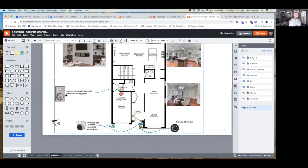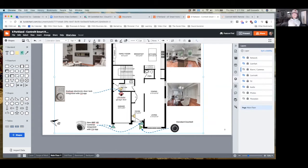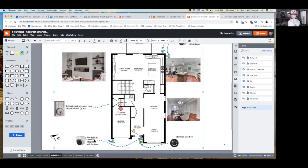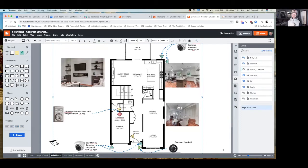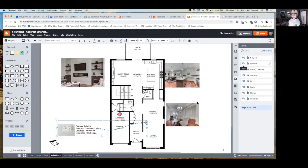There are a lot of locks on the market right now and a few that work with Control 4, so there are lots of style choices. I picked this one because I've used it before — I actually have it on my garage — and it's the same color as your existing hardware. I've quoted two or four cameras, and you don't need to do all four. After you review the quote you can tell me where to cut back — cameras are roughly around $300 each.